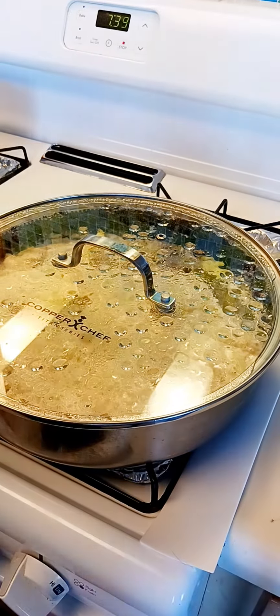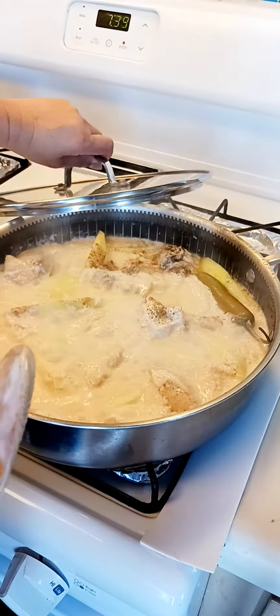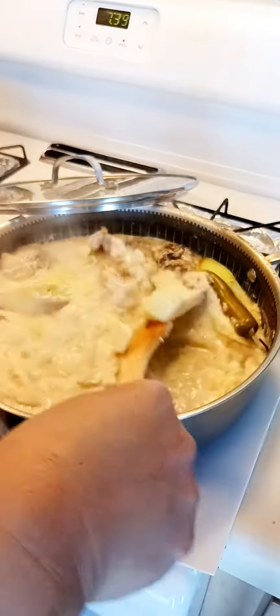Welcome back. Good afternoon everyone. So let's check this sautéed papaya in coconut milk.